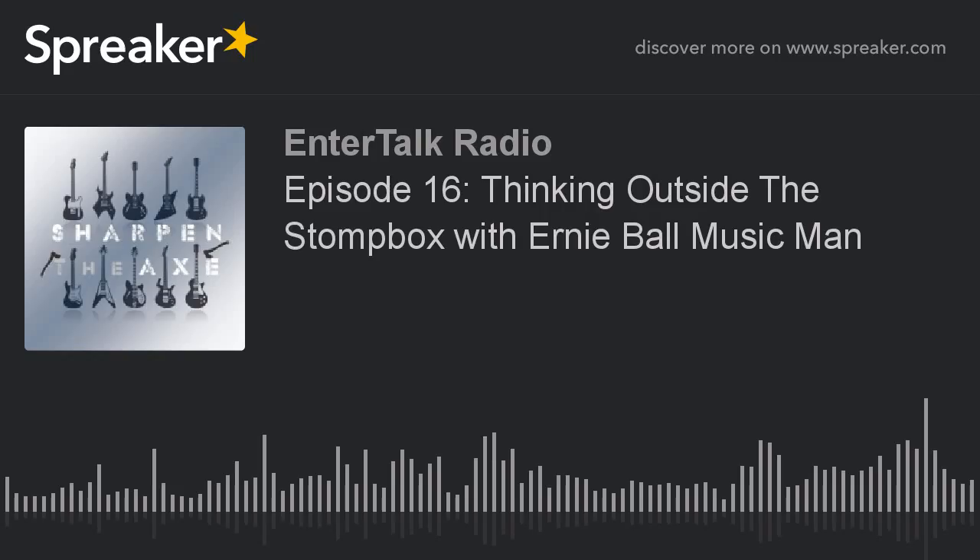Let's start with the Cutlass that Paul has there. This version, the Starry Night, has an alder body, maple neck, ebony fretboard with a 10-inch radius, and the custom-wound Music Man single coils, which also have their silent circuit system — so they're silent as hell. I'm not hearing any buzzing, no 60-cycle hum. Very cool. So how about you play and show us what the Cutlass can do? It still has that single-coil snap and none of the noise. I love that.